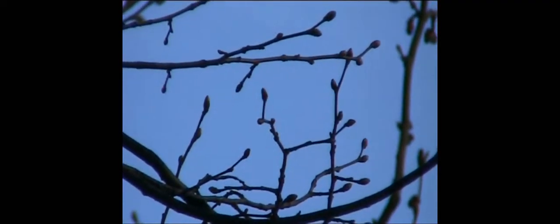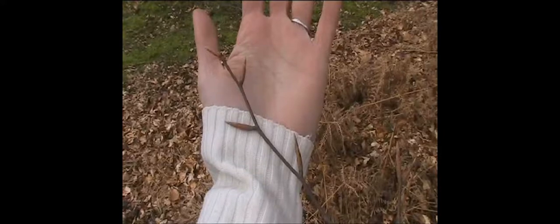So, there you go — fat, skinny, green, red, sticky and clusters. There are all kinds of leaf bud clues out there for nature detectives.